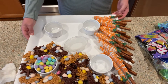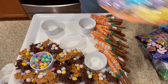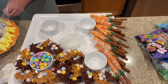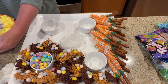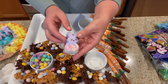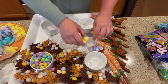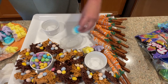I do have some bunny Peeps and some chick Peeps here. As I mentioned, I just took some Peeps, dipped them in chocolate, and added a little bit of sprinkles. So let's add those to the tray.